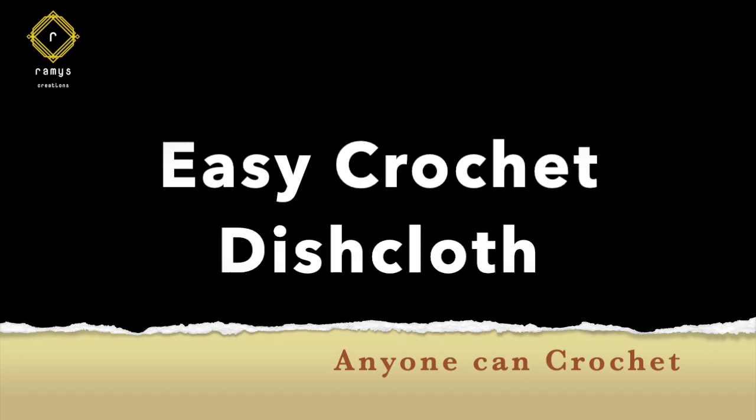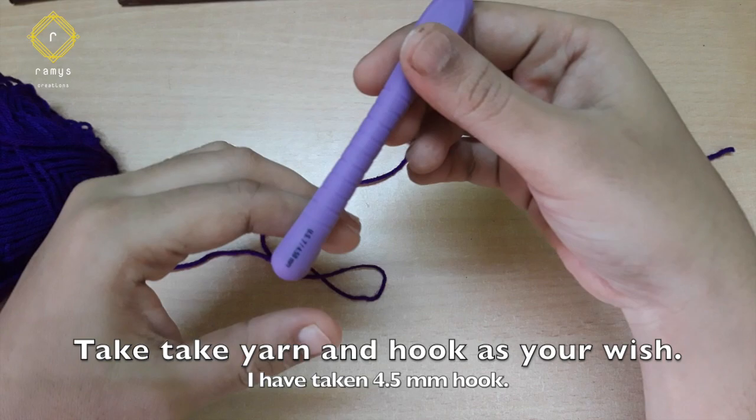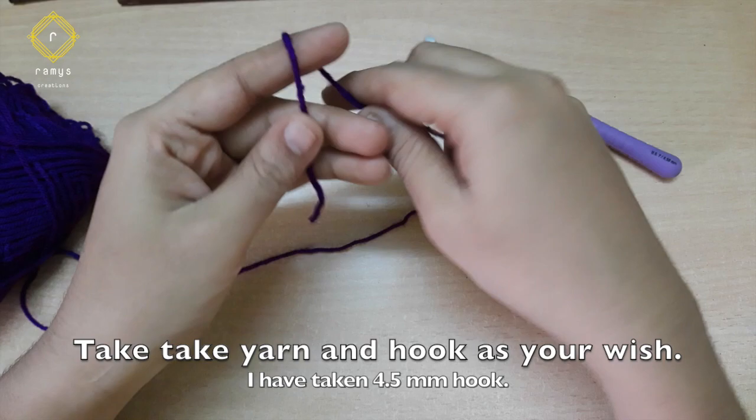I'm going to use single crochet while using a dish cloth. I'm going to use a purple yarn and hook. I'm going to insert a slip knot and insert a hook, then start the chain stitch.